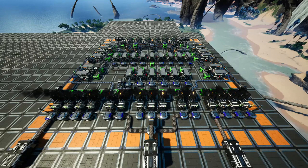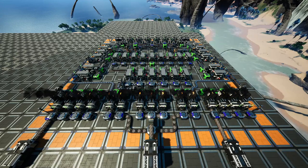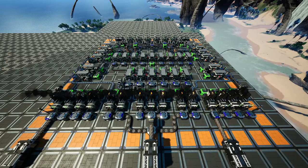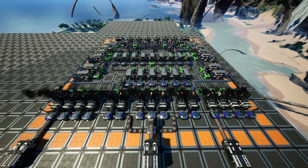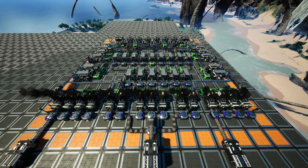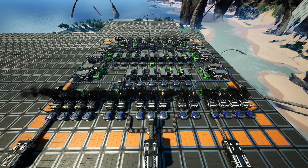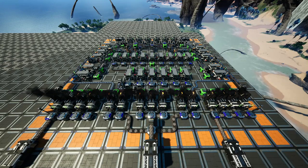Kommen wir jetzt zu den Fakten. Wir haben hier einen Input von 450 Eisenerz pro Minute und haben dadurch natürlich einen Output von 450 Eisenbarren pro Minute. Auf der linken und rechten Seite jeweils mit sechs Constructors haben wir 120 Eisenplatten pro Minute und einen leichten Überschuss. In der Mitte haben wir 90 Eisenstangen und darüber hinaus 360 Schrauben pro Minute. Das Ganze wird zusammengemixt in den sechs Manufaktoren und wir kriegen dort 30 verstärkte Eisenplatten pro Minute raus, was ausreicht, um später den modularen Rahmen herstellen zu können.